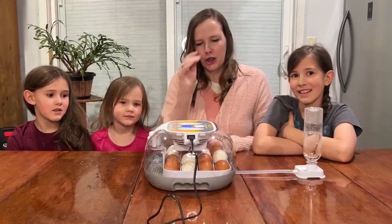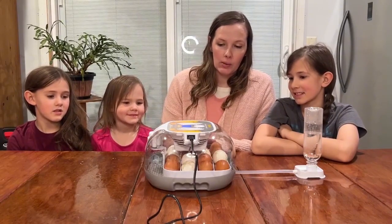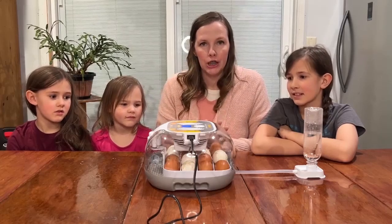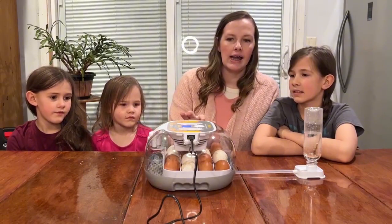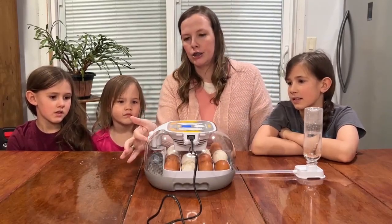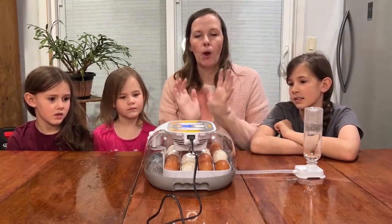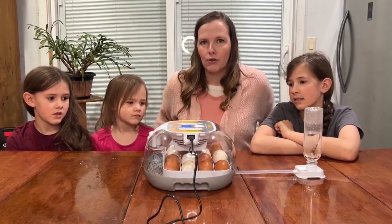Hey everyone, today my daughters and I want to show you this egg incubator that we got. This egg incubator can hold up to 16 eggs, so you can hatch chicks, pigeons, ducks, quails — there's all kinds of things you can use it for. It has a clear lid on top so you can see all different angles of your hatching process, and it also has a turntable inside that will automatically turn your eggs.